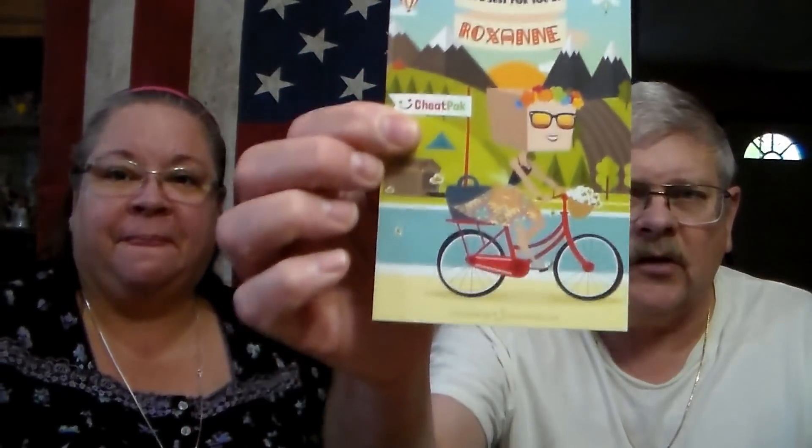Let's go ahead and get started. Roxanne boxed this for us — they always give you a card in there that tells you who boxed it. There's also an entry to win a free Cheat Pack. Alright, this first item is from Bean Fields and it's Pico de Gallo.